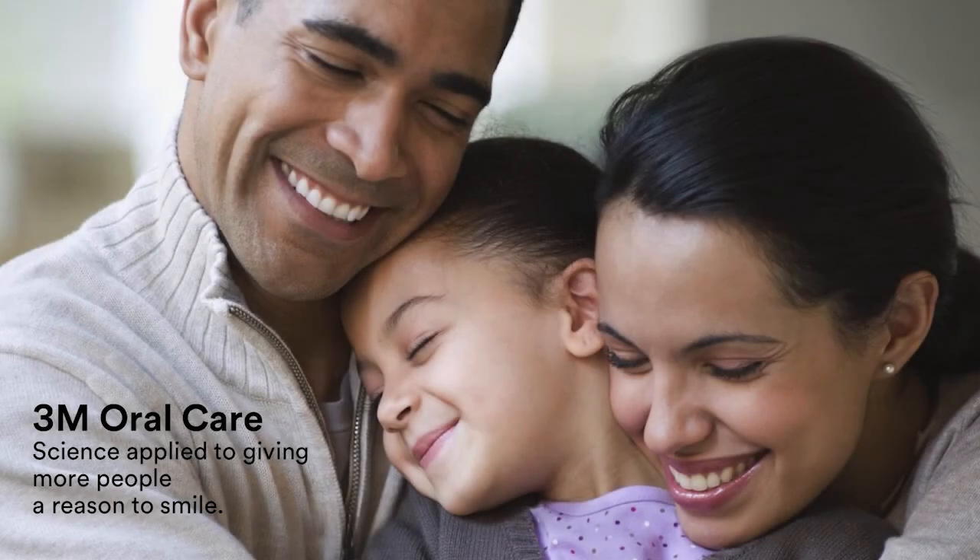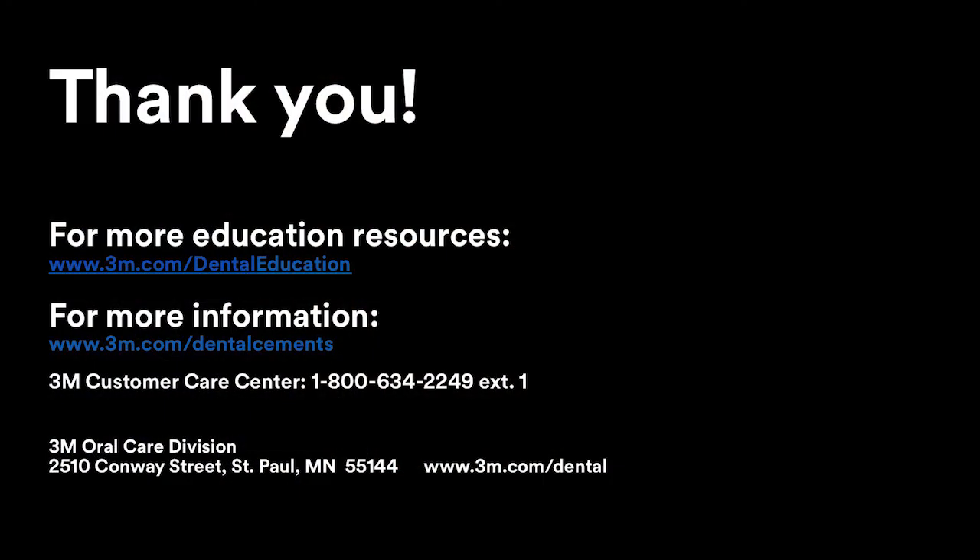Thank you for watching this program. 3M Oral Care promotes lifelong oral wellness by providing inspired, science-based solutions that help dental professionals achieve greater clinical, professional, and personal success. Named most innovative company in the dental industry worldwide for 10 consecutive years, 3M products support dental professionals and their patients to realize optimal outcomes. For more educational resources, visit the 3M Healthcare Academy online at 3M.com/dentaleducation. For technique information and tools, visit 3M.com/dentalcements.